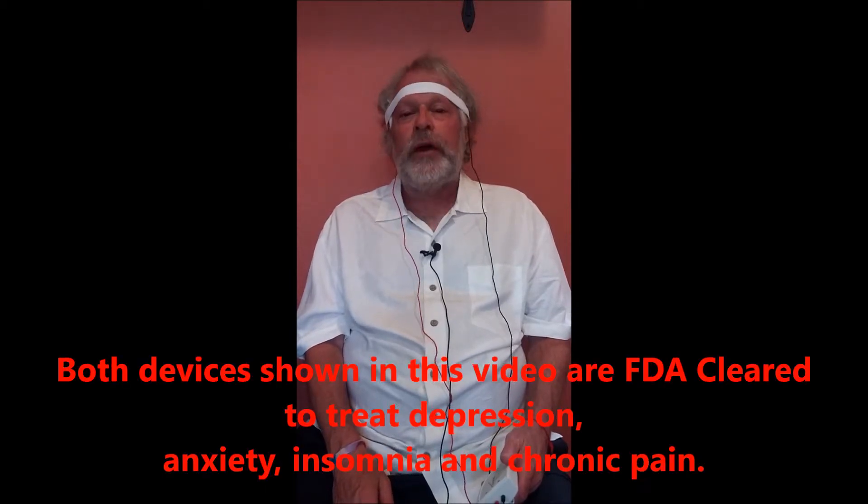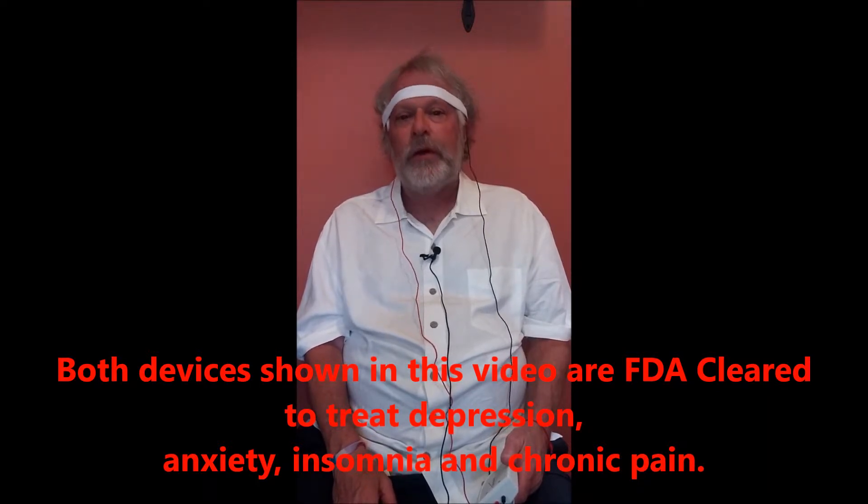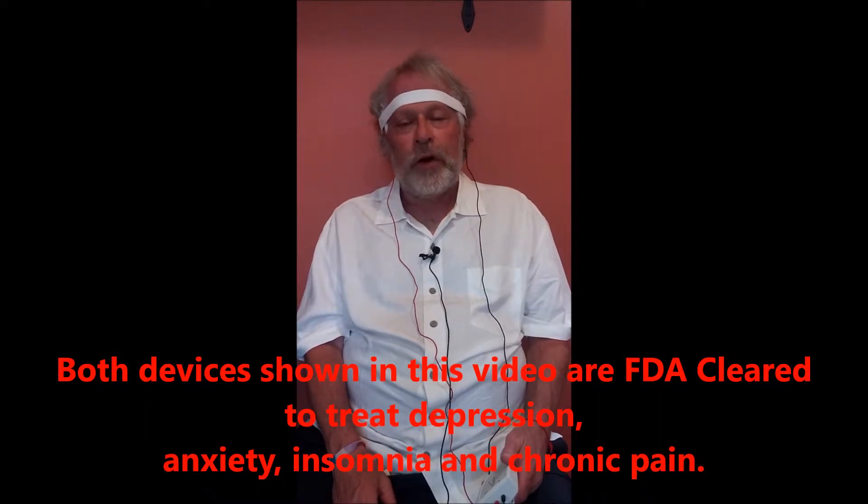Very good video. Basically, if you close your eyes, you can feel the optic nerve being activated — it goes very deep into the brain. Within a month's time, most people can go down to a maintenance mode. People feel results very quickly. So this is a great alternative to medication to literally get those neurotransmitters back up and running. It increases serotonin, melatonin, dopamine, and it decreases stress hormone cortisol.